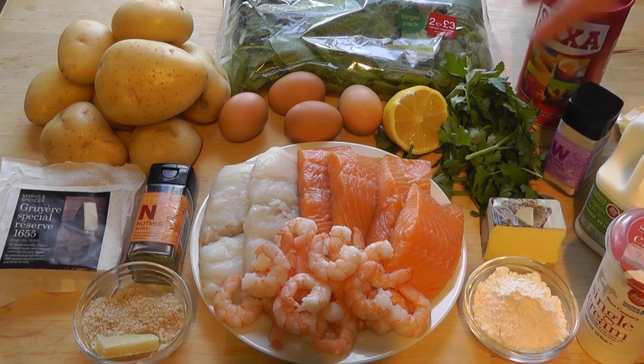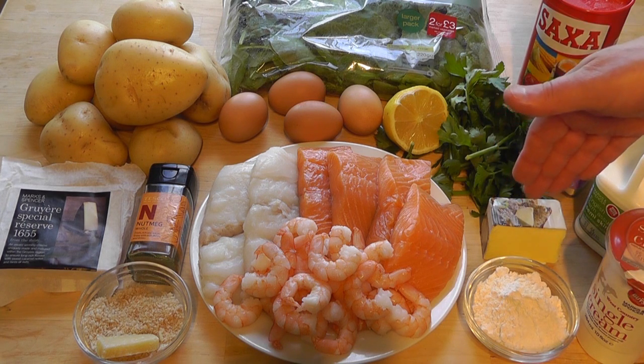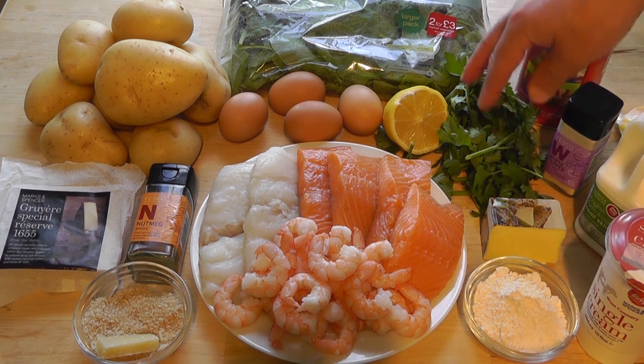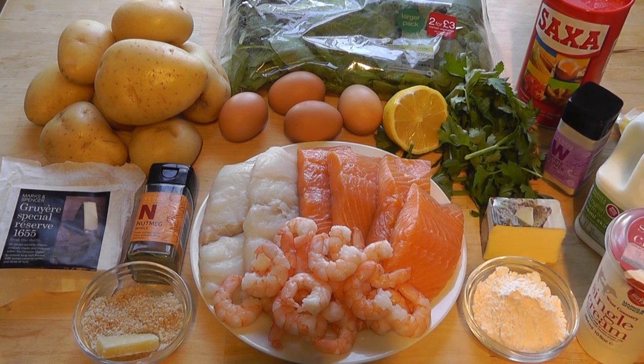For the white béchamel sauce: 30 grams of plain flour, 90 grams of butter, some fresh parsley with all the leaves taken off and chopped finely with scissors or a knife. Then about 150ml of single cream - roughly half a pot. One UK pint of semi-skimmed milk, which is about 570ml. A little bit of white pepper and salt. That's your béchamel sauce with a nice parsley flavour, poured all over the fish.